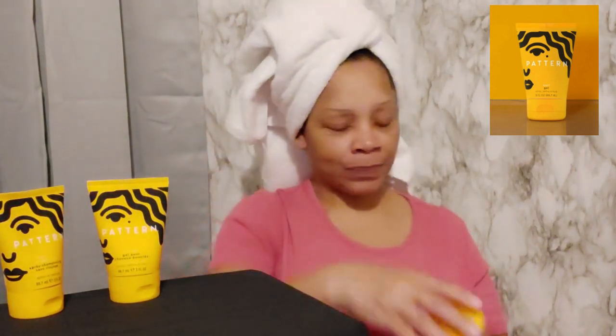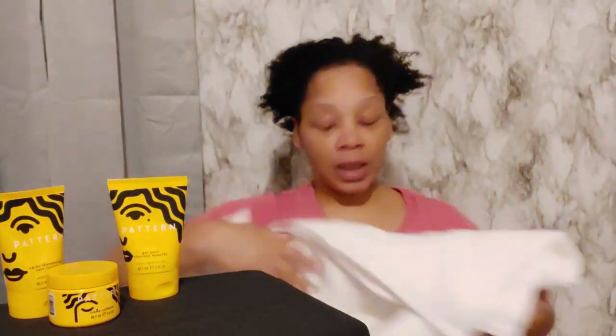Hello and welcome back to my channel. This is the third product test. I've used the leave-in conditioner and the styling cream, and today I'm going to use the curl gel. It says you can use this product on either wet or dry hair. I just co-washed and detangled my hair, so I'm going to go ahead and take my towel off.